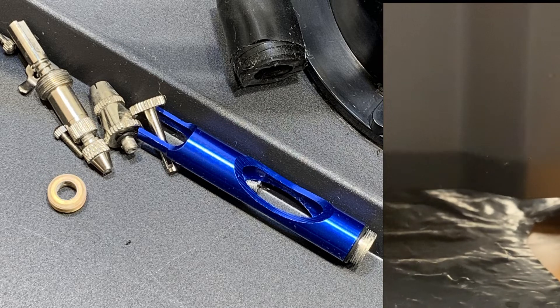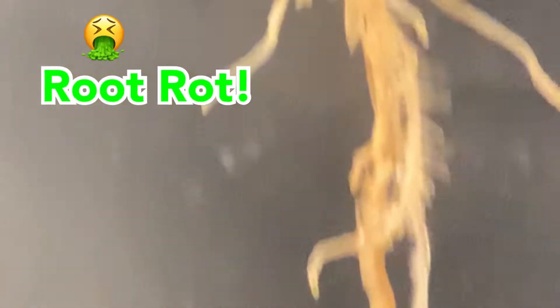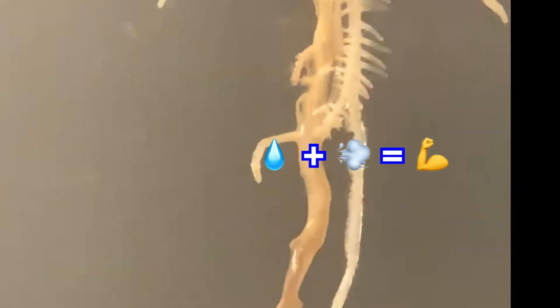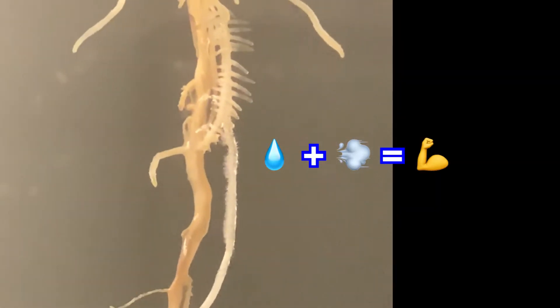In this process I nearly killed my tester plant. In the next clip is the damage I caused to the roots — it's very clear that root rot is occurring. Knowing what aeroponics is capable of, I decided to push forward and see if I can bring this plant back.